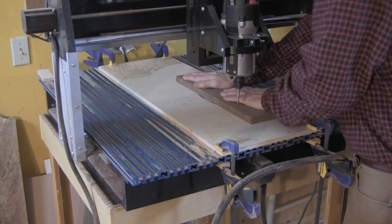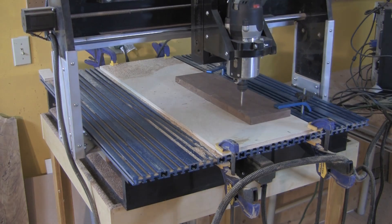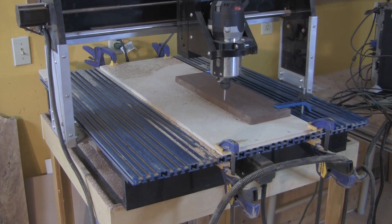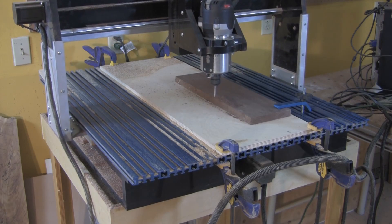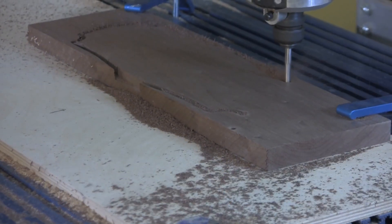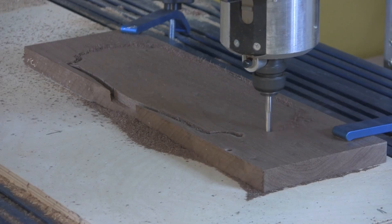In addition to the hold-down clamps that are integrated into the CNC Shark's aluminum table, I add some small pieces of double-sided carpet tape to help secure the blank while it is being machined. There's a good bit of force generated by the CNC as it cuts, especially so if your bit is getting a little dull. This small project is a great way to make use of leftover pieces of attractive lumber. I used bird's eye maple and walnut stock that was just too good to throw away, but was too small for much else.